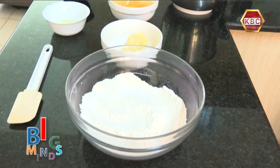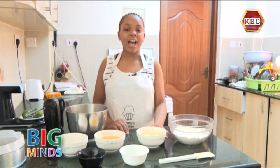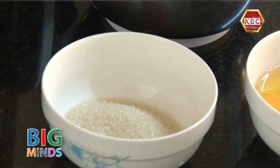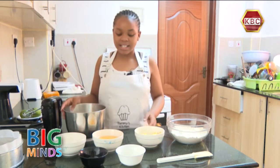Here I have 300 grams of all-purpose flour mixed in with a teaspoon of baking powder. Here I have 100 grams of margarine, six eggs, 100 grams of sugar, two lemon grains, and 10 ml of lemon juice. So let's start.